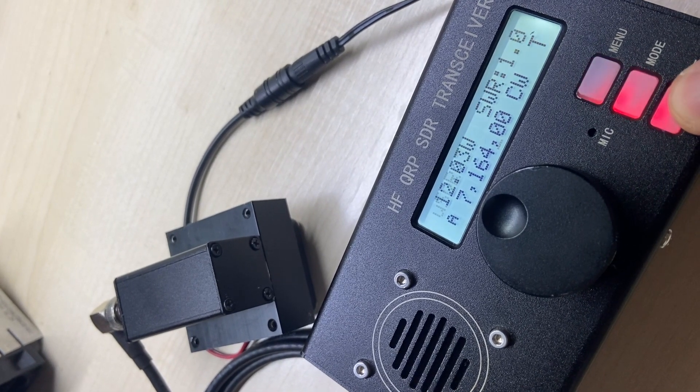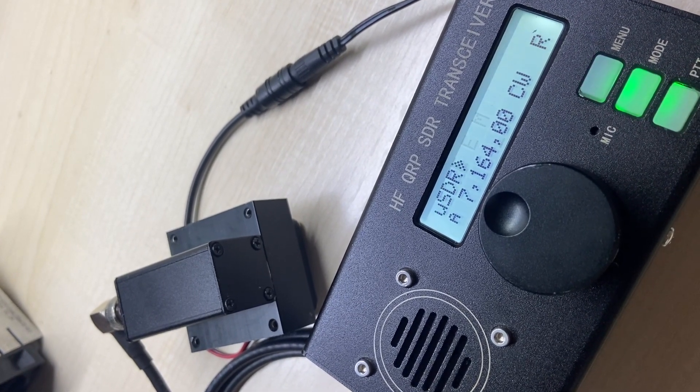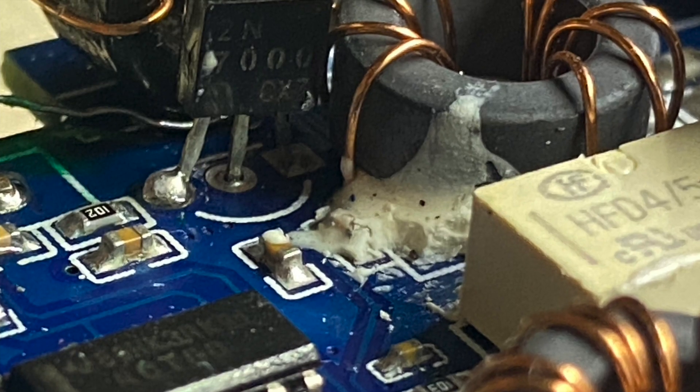Power is solved. But there is another problem — the unit is almost deaf.